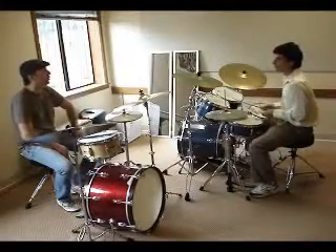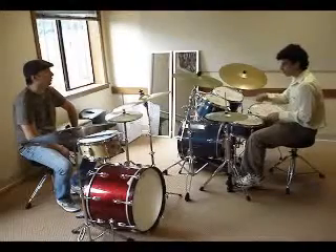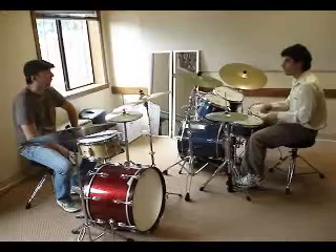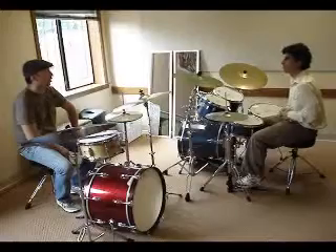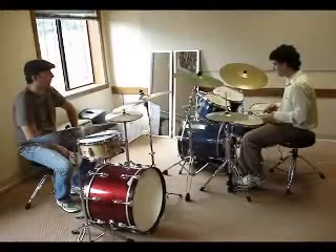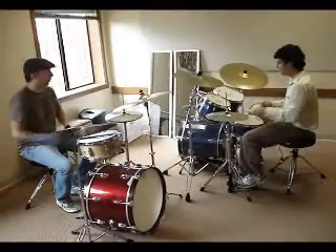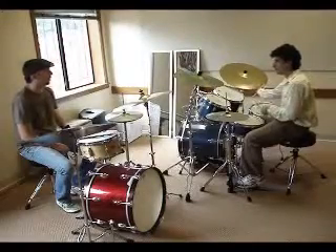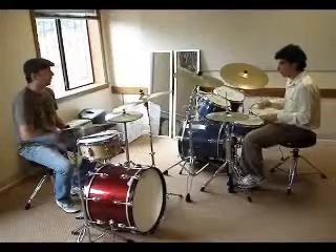Alright, so Mark, I want you to just play your favorite beat. Whatever you can play, just knock yourself out. That's what I got, man. You got any fills? No. I heard you doing that.